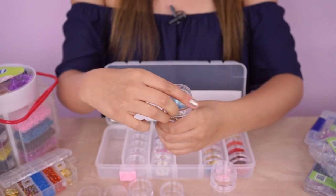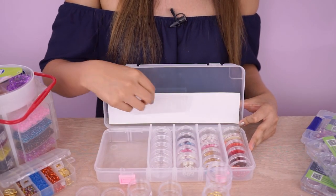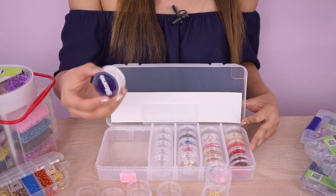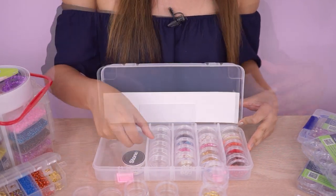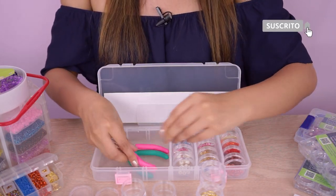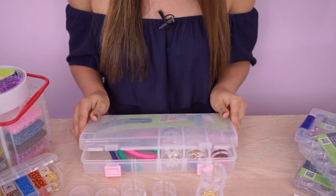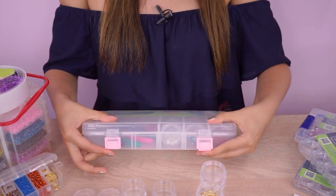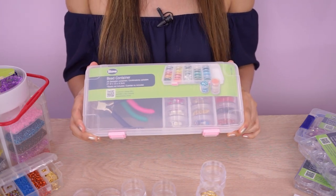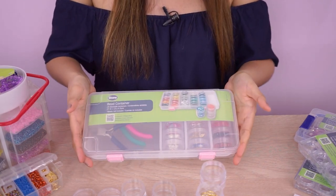Aquí tenemos unos ya con los insumos. Lo puedes graduar, con estas cositas las puedes quitar para que quede un espacio más grande y puedas introducir hilos, y podemos también poner nuestras herramientas. Este es en plástico y tiene broches para que no perdamos ninguno de nuestros materiales. Esta referencia mide aproximadamente 28 por 13 centímetros.